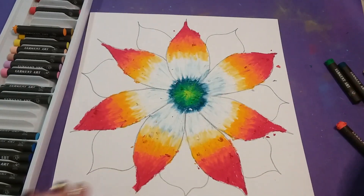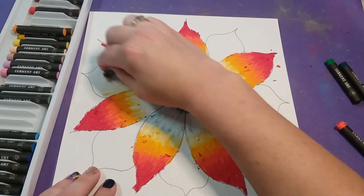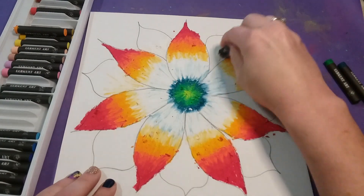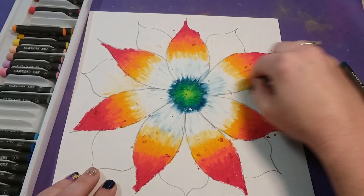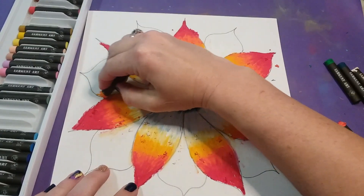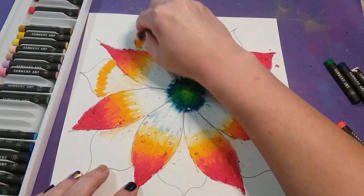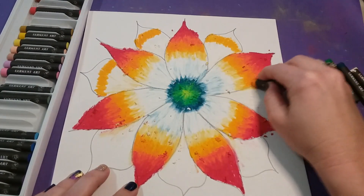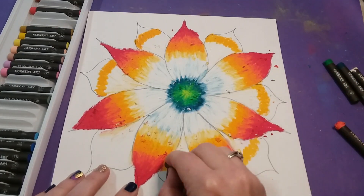Once done, start on the second set of petals. Go back to the white and add a little bit right to about the middle — these colors will be a little bit shorter in length. Add white on every one, and once the white is down add in a little bit of that gold. It's the exact same steps as the bigger petals.